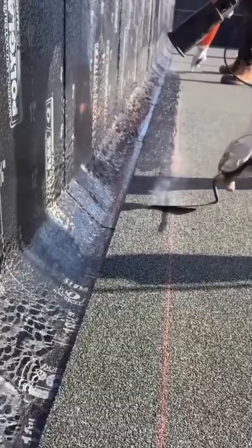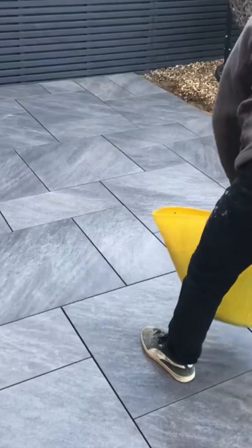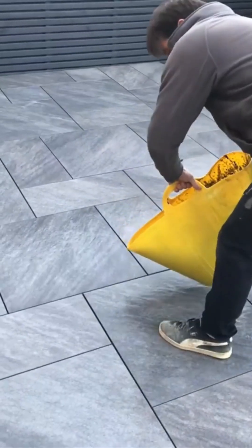And here it is — laying hot asphalt is a fiery, smoky, and frankly badass process.